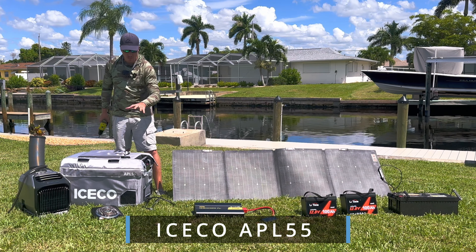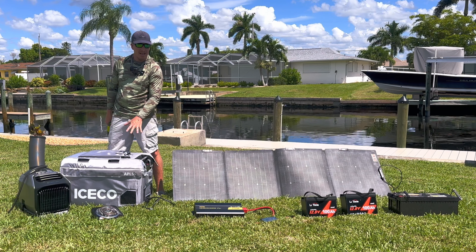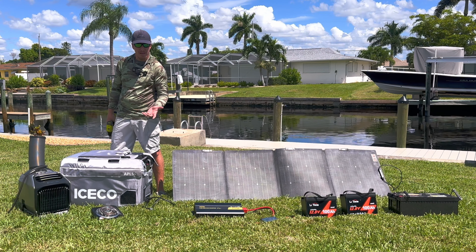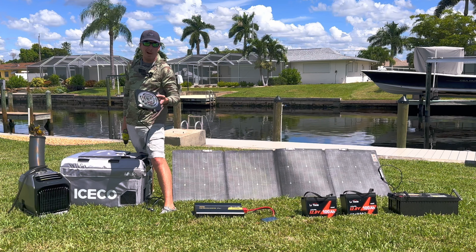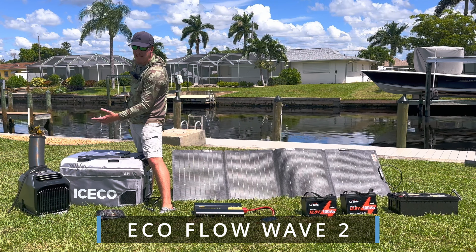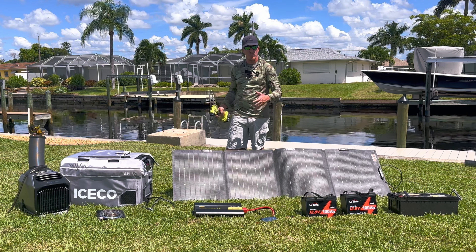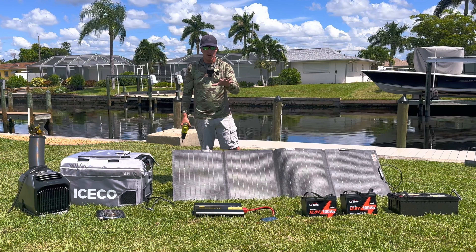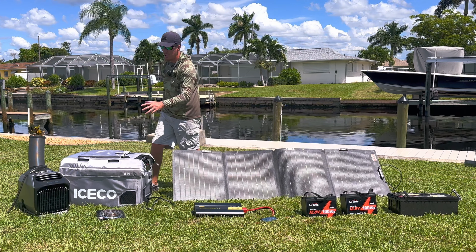We have a few things that we're going to be testing and powering. We have an ICECO APL 55 freezer fridge — this can run on DC or AC power. AC power is your home power; DC power is more like your vehicle 12-volt power. We also have a little burner — these are super cheap, like 10 bucks. Then we have a portable AC unit that has its own standalone battery, can be solar charged, and is also a heater, which is useful if you might need heat.